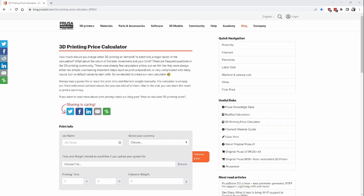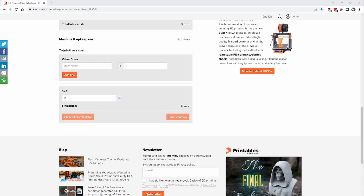I thought it would be interesting to add a breakdown of how much each reel cost to make. Prusa, the 3D printing company, have a blog where they share helpful articles and how-to guides. On their blog I found a 3D printing price calculator that I'm going to use to figure out how much each reel costs to print — it works out electricity, printing costs, printer maintenance costs, etc. I'll put a link to that in the description as well.